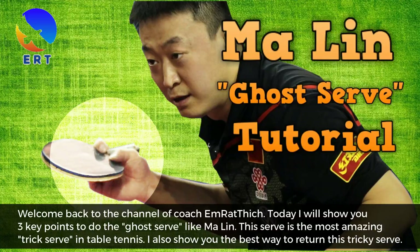Welcome back to the channel Coach Emorytics. Today I will show you 3 key points to do the ghost serve like Ma Ling. This serve is the most amazing trick serve in table tennis. I also show you the best way to return this tricky serve.